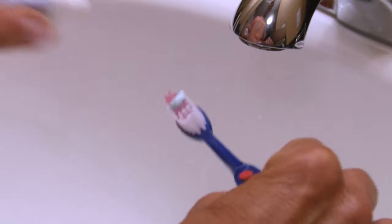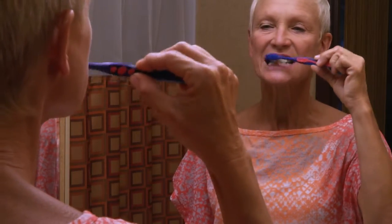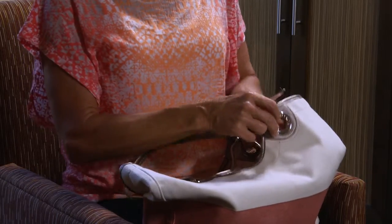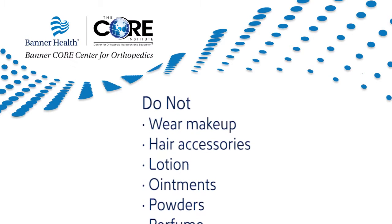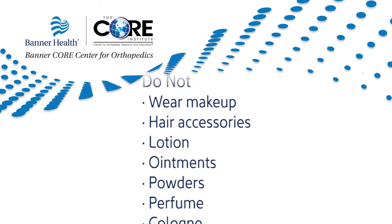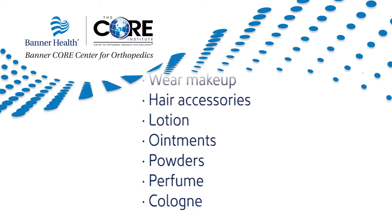Do brush your teeth the day of surgery but be careful not to swallow any water. Do bring your eyeglasses and/or dentures along with denture cream if needed. On the day of surgery, do not shave the surgical area or eat or drink anything — this includes chewing gum, throat lozenges, and water. These instructions are extremely important in preventing aspiration during anesthesia. Do not wear makeup, hair accessories, lotion, ointments, powders, perfume, or cologne the morning of surgery.